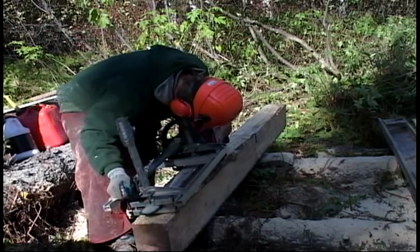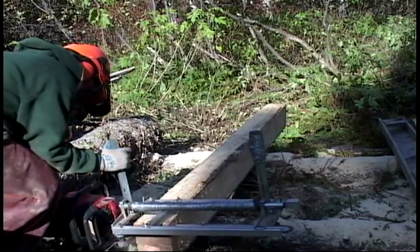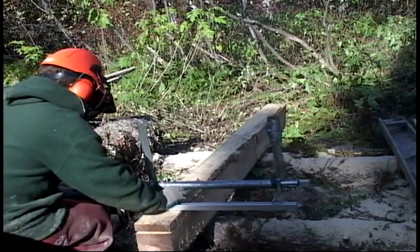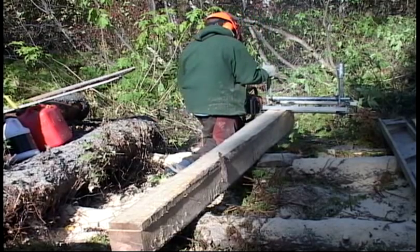It's pretty important that you get your mill set up correctly — you want everything to be nice and even. Once you start making boards, it cuts pretty fast. I think it's a lot easier to cut from both ends of the log instead of carrying the saw back to the other end to start again.